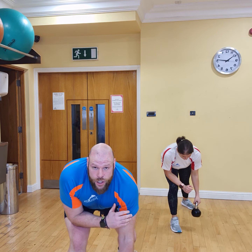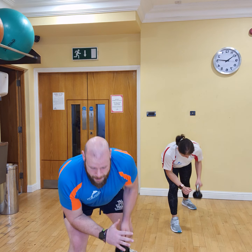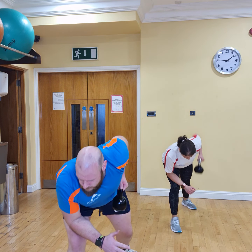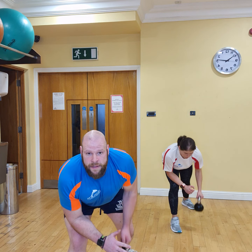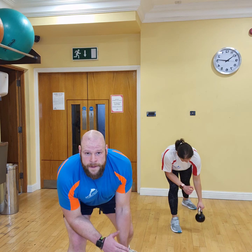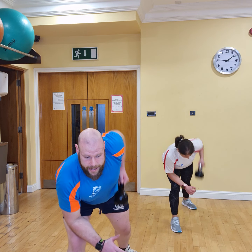Let's switch it up. All together in 3, 2, 1. 1, 2, 3, 4, 5, 6, 7, 8, 9, and 10.